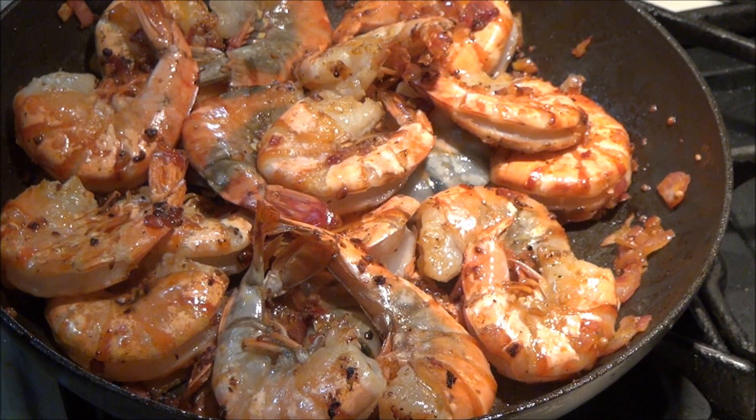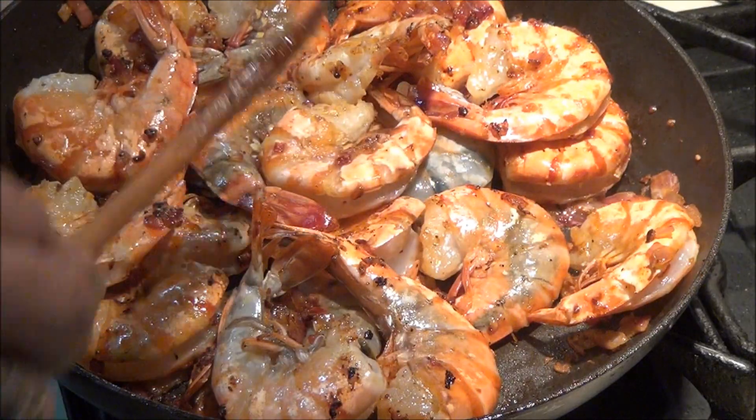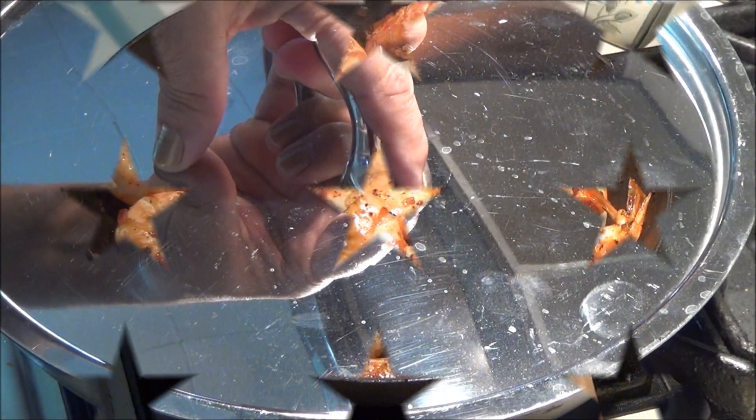Voy a ponerle a los camarones un poquito de sal. Le voy a poner un poco de sal.